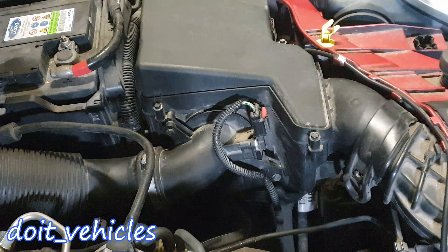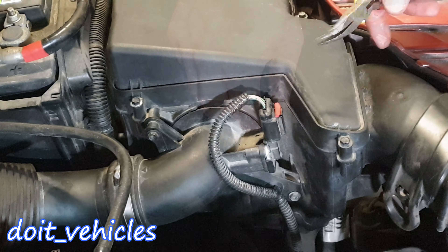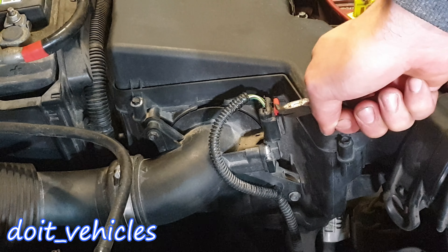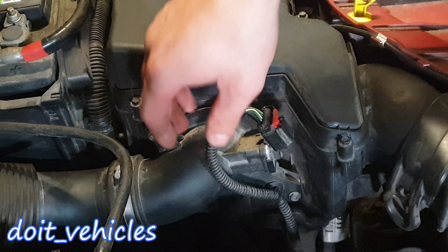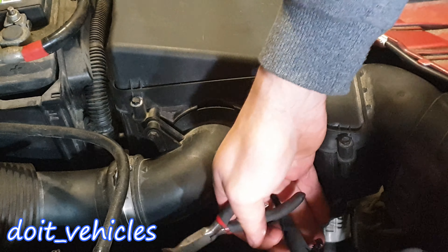If you have a look on the side of the air filter housing you can see the mass air flow sensor. With the pliers, try to grab this red pin and pull it upwards like that. Now you're going to be able to press on this tab and release the connector. This mass air flow sensor can be quite sensitive, so in order to prevent damaging it by dropping it or exposing it to physical shocks,